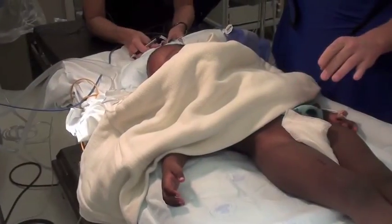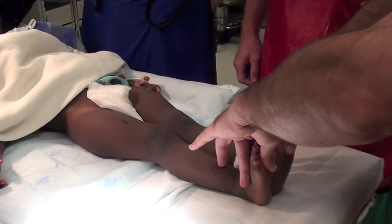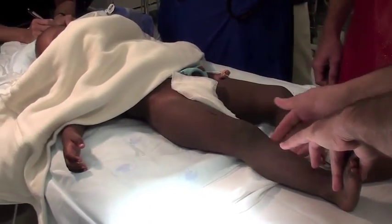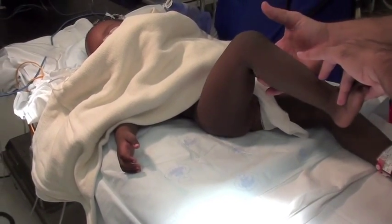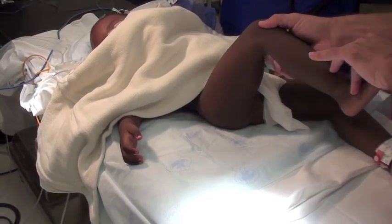This is a little bit older child with a dislocated hip on his right side. A closed reduction is going to be attempted, but it might not be as successful in this age group. You can see the hip kind of pistons in and out because it's not stable in the joint.